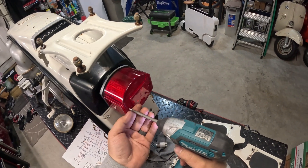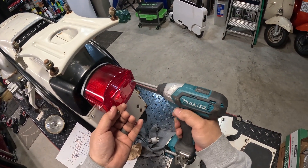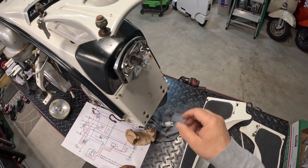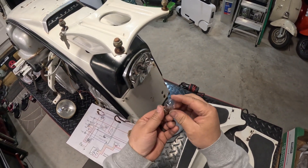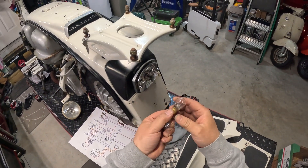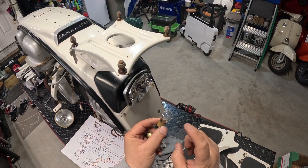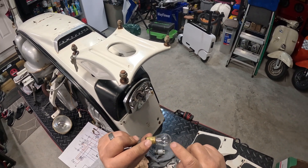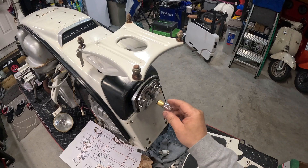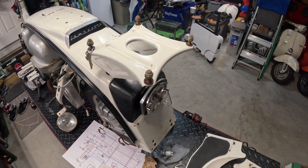Let's change this taillight bulb real quick — just two screws on the lens. This is a basic automotive bulb, so I'm changing it to the 12 volt version. Make sure you have a dual filament bulb — this means there are two wires inside: one is the running light, the other is the stop light. This should just click in just like that.